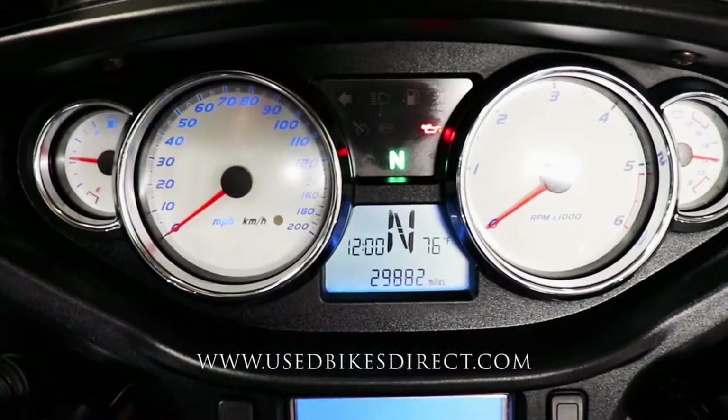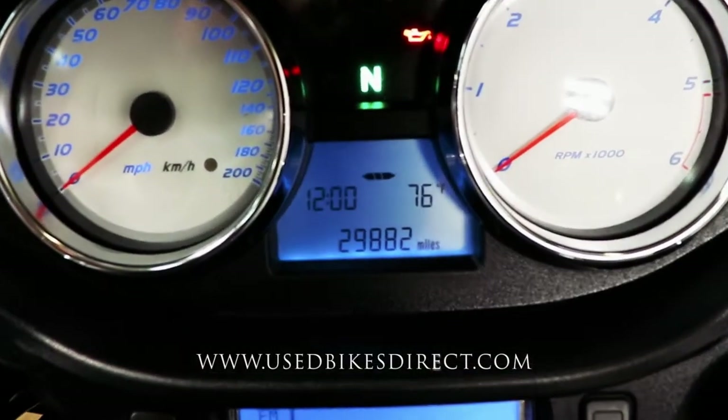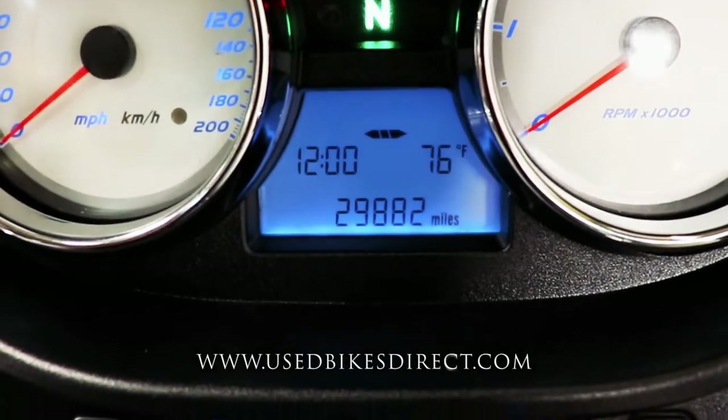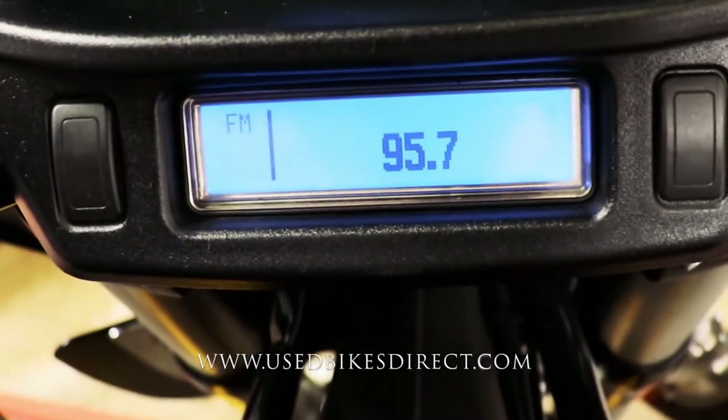As you flip on the key, you're going to see a combination of analog and digital display. The analog is for your speedometer, tach, fuel, and whatnot. The digital readout in the center has your gear indicator, and underneath that is the odometer showing 29,882 miles, with the radio display under that.